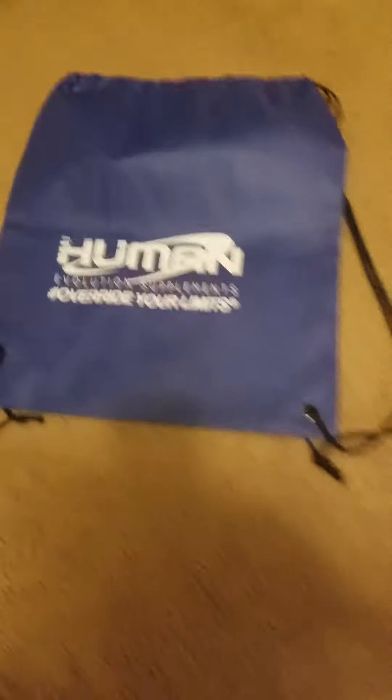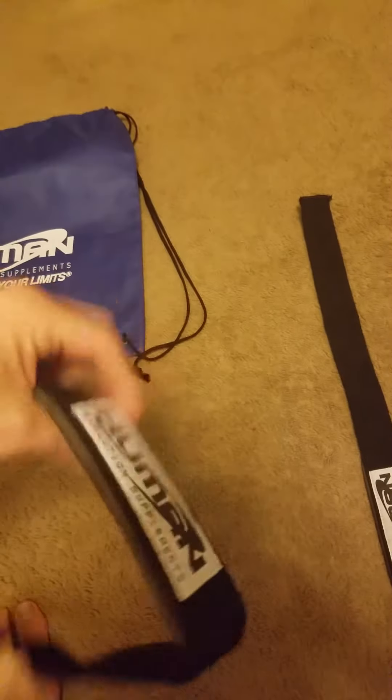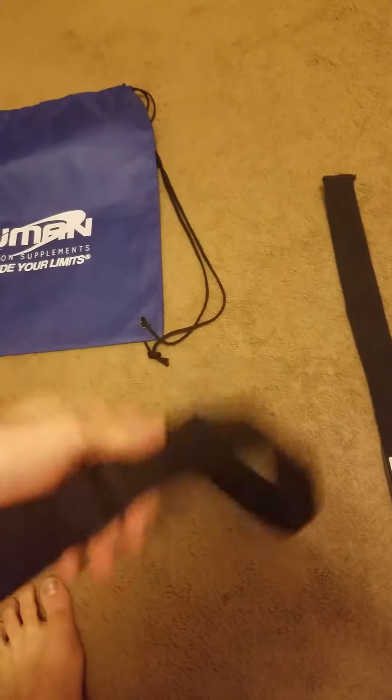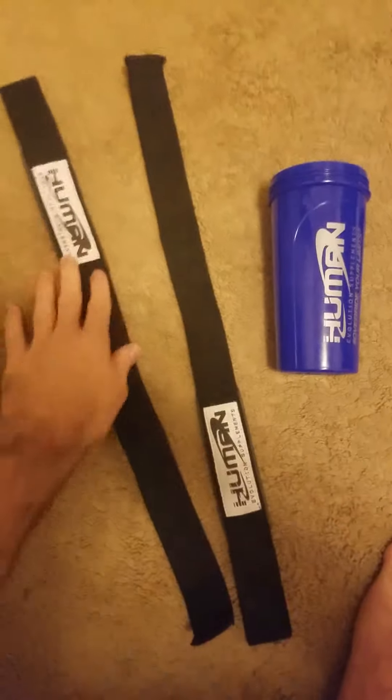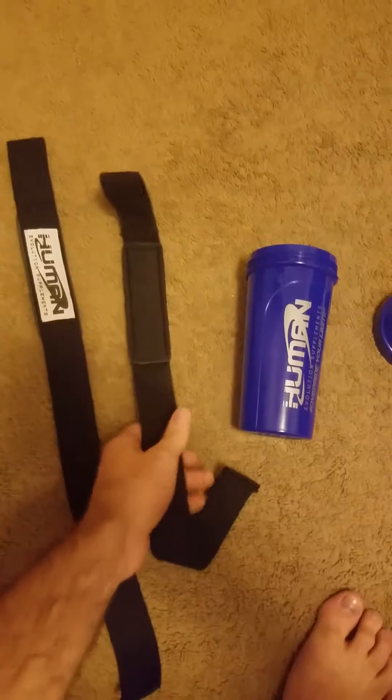Next thing we got here are padded weightlifting straps — good for deadlifts, dumbbell rows, whatever you need when your grip sucks. These will help out. They have a price tag of $12.99, which is a little bit pricey.